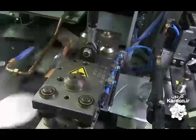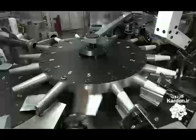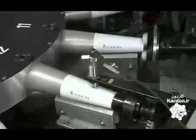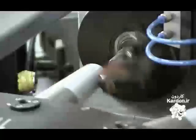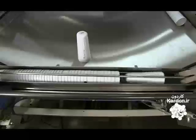A machine cuts the foil, then a device equipped with cylindrical rods called mandrels wraps the foil into cones. The glue strip holds the cone together. A machine places a disc on top of the cones, and they crimp the ends to increase the cone's rigidity. Then a vacuum sucks the completed cones off the mandrels.